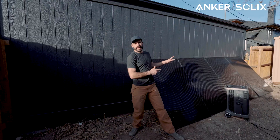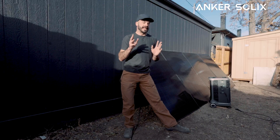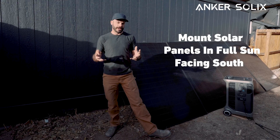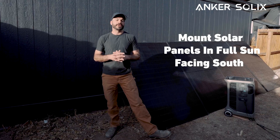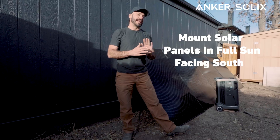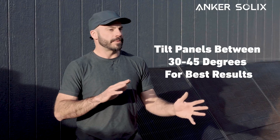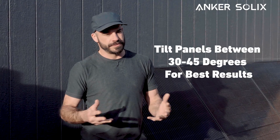Before we get started wiring up this array, I want to share a couple of pro tips to keep in mind as we go. The first is to make sure that your panels are in full sun. Since we're here in the northern hemisphere, you'll want to make sure that your panels are facing south if you can, and the ideal angle tilted to the south will be somewhere between 30 and 45 degrees for best results.